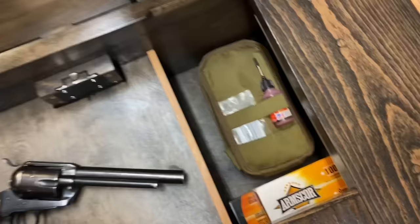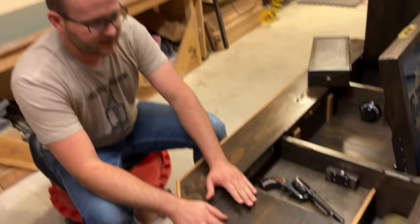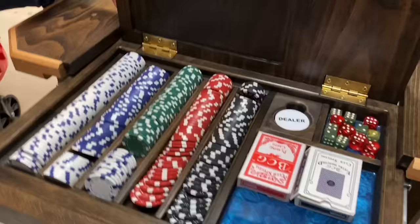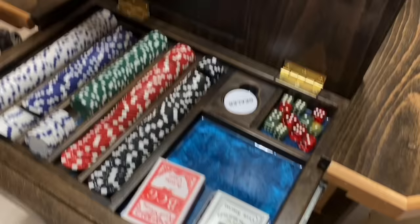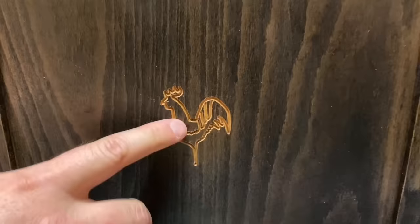In this other empty space, I found out this guy really likes to play poker with his buddies, so I added a poker set. I really had a lot of fun putting the resin in here — just put it in all the little cracks and stuff because resin is awesome. And then I have my little logo here: David Lundell, that's the Lucky Rooster.